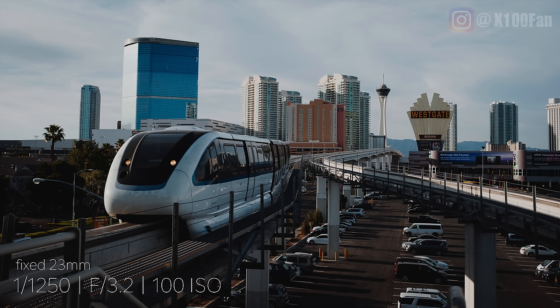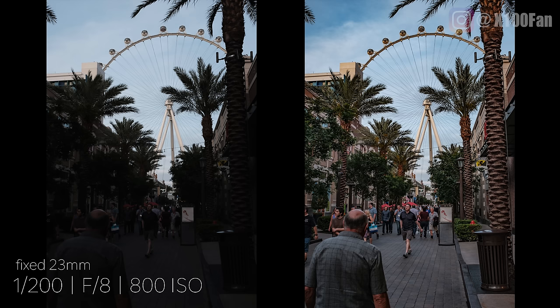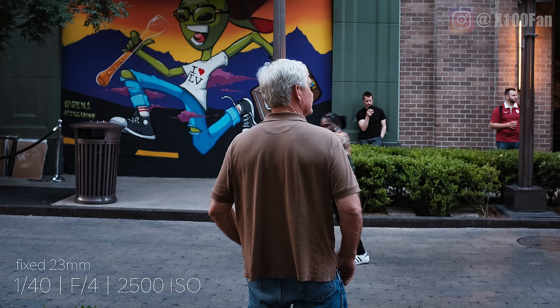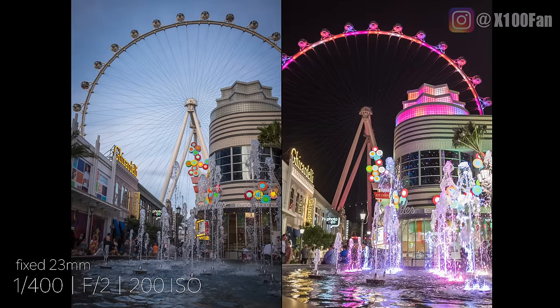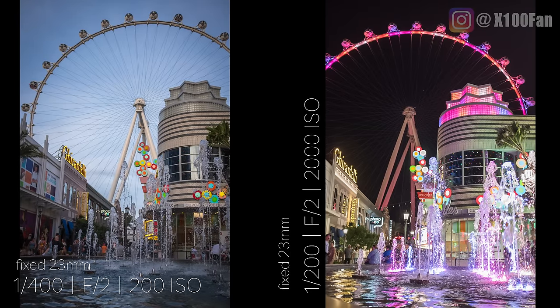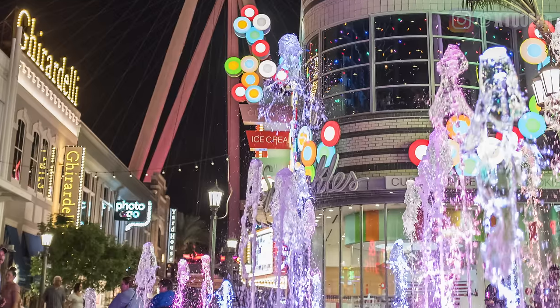These next few images are good examples of what you can expect as far as dynamic range goes with the X100F. This image on the left is straight out of camera — I haven't touched it. The one on the right is after post-processing the raw file. I shot this around midday, just wanted to see how I'd expose the same image at different times of day. On the left you see 200 ISO and then this one is 2000 ISO. Even when I zoom in around 300%, you can see some noise in the black areas, but to me it's just not that big of a deal.